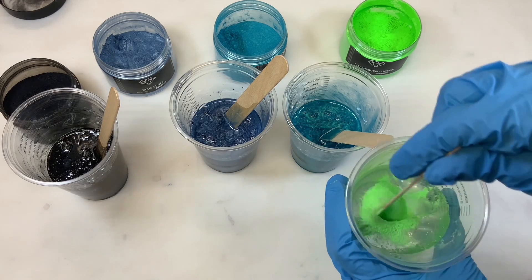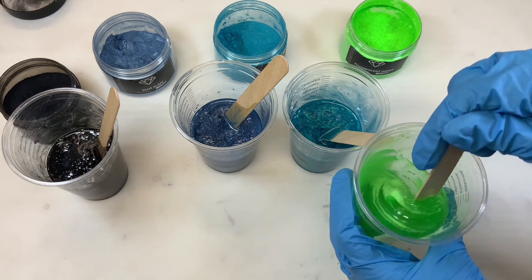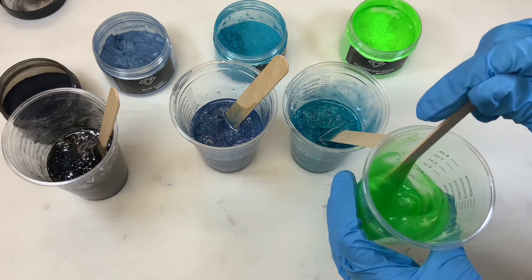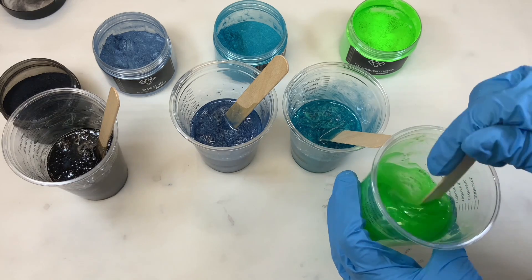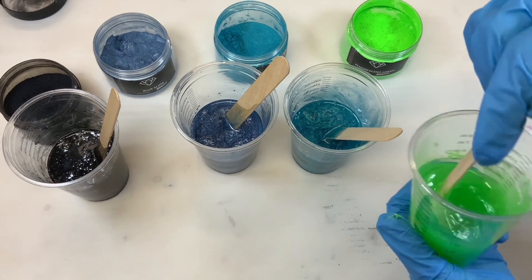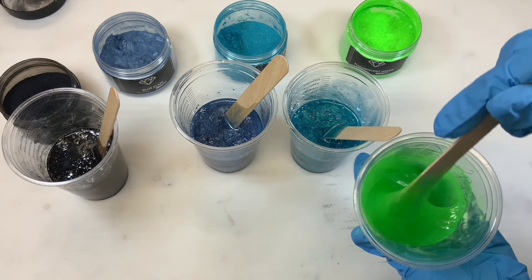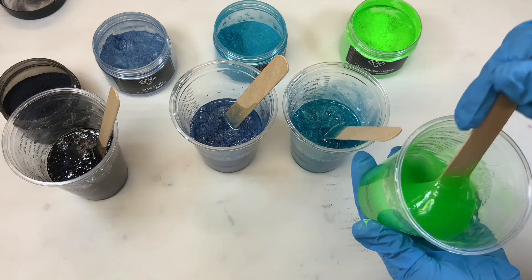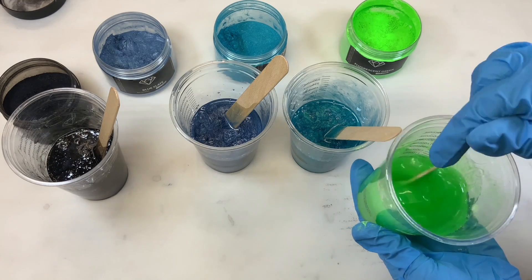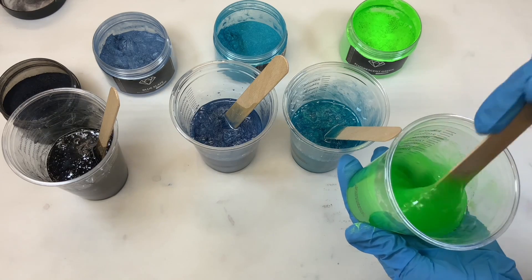Now I know a lot of people will say that you shouldn't use wooden popsicle sticks because they have a lot of air in them and you'll get more bubbles. I personally have not experienced that. I do have silicone sticks but they're pretty worn out right now, so today I'm using wooden ones. I like a nice bright glow in the dark because I want it to show up.